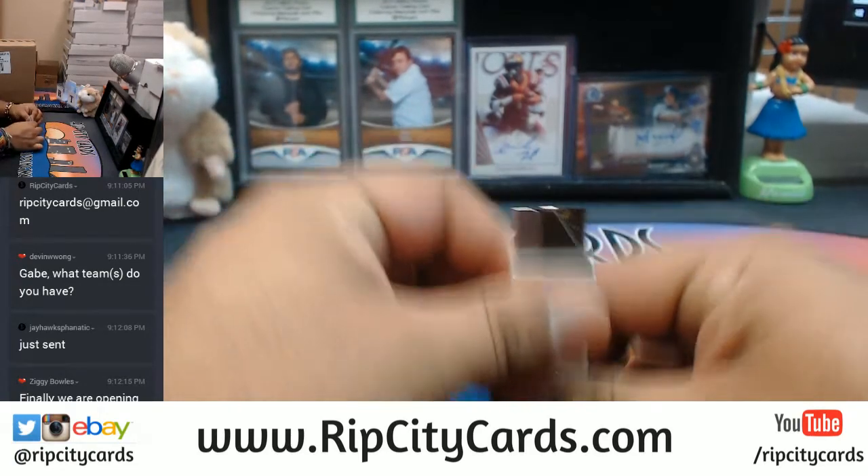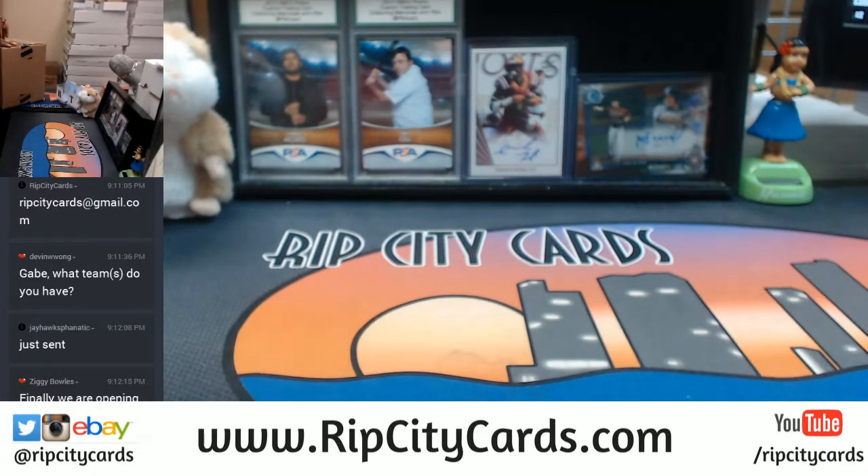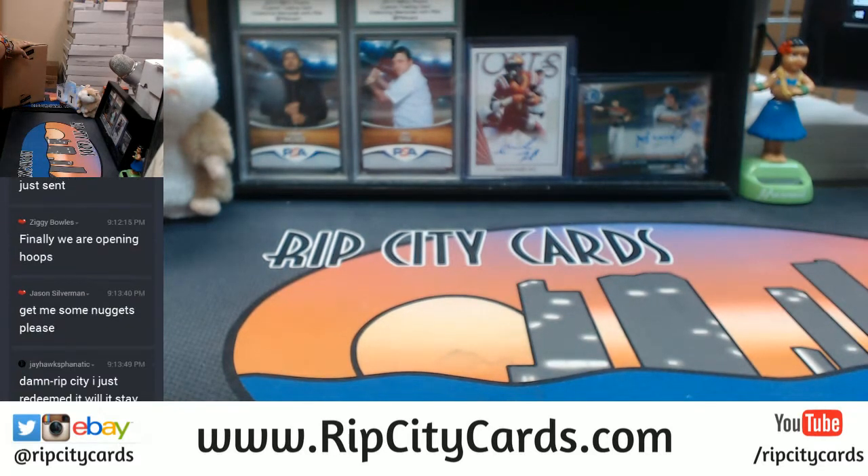This is gonna take a long time — probably like an hour, hour and a half to open this, because there's so many base cards in this. What I'm gonna do is I'm only gonna be sleeving and top-loading autographs.